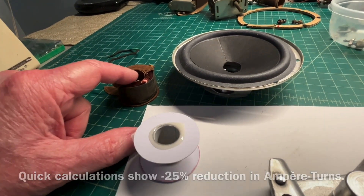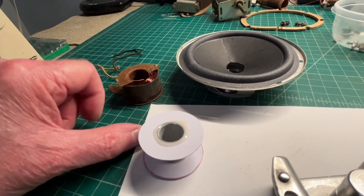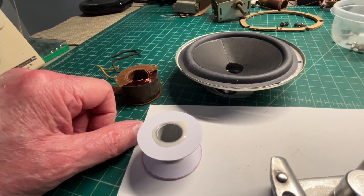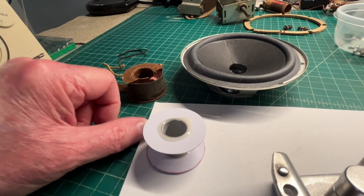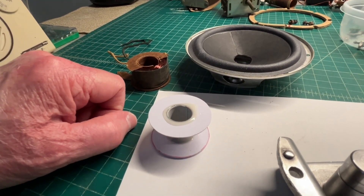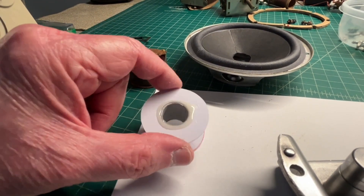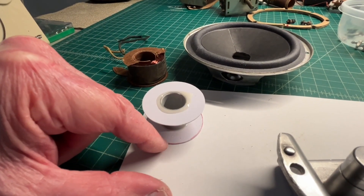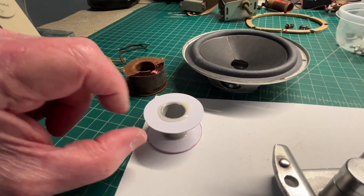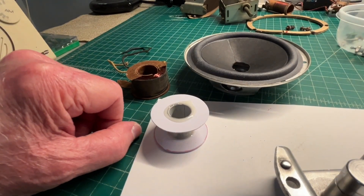One thing I noticed about this particular field coil: the diameter had separated about an eighth of an inch from the center pole piece. I made this new one tighter, so hopefully I can make up a little ground by keeping the windings closer to the center pole piece — even though I'll have fewer windings using the larger 35 AWG wire, it will better handle the roughly 39 to 40 milliamps of current.